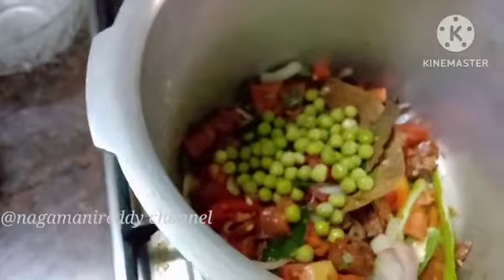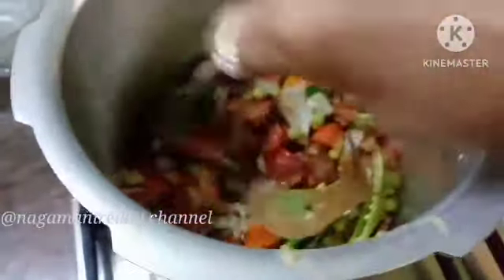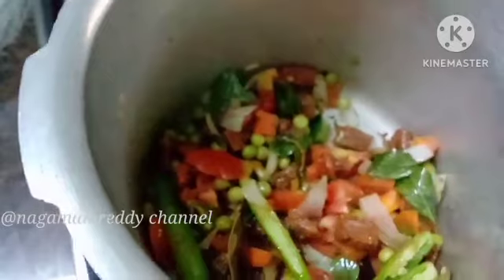This gives the taste of butter, rice, and biryani. Soak it early morning for 15 to 20 minutes. After 15 to 20 minutes, it will be ready to cook.